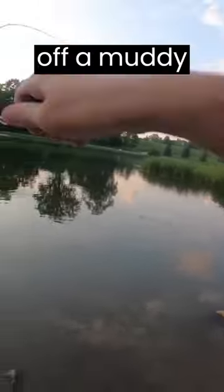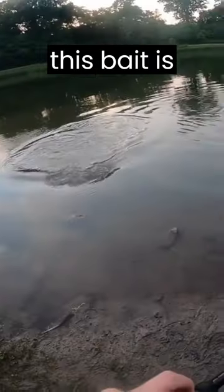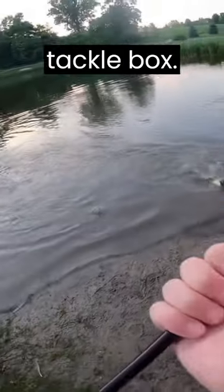No matter if you bang it off a muddy bottom like this pond, rocks, stumps, or docks, this bait is a proven must-have in any tackle box.